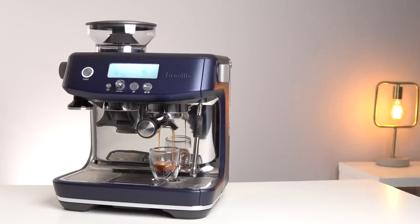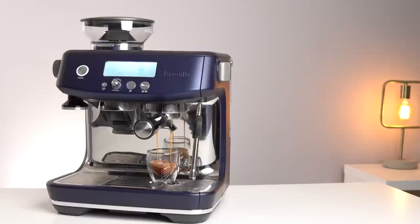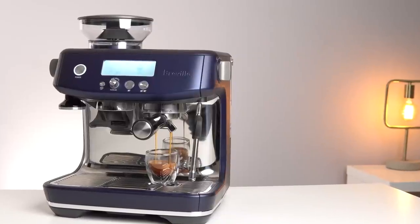The espresso quality from the Barista Touch will be on par with that from the Barista Pro, which is to say that it is very good for a consumer-level machine. I would have liked to see a 58-millimeter portafilter for a machine in this price range, however with the current 54-millimeter setup you can dial in some very good shots with a little bit of practice.